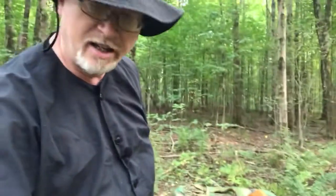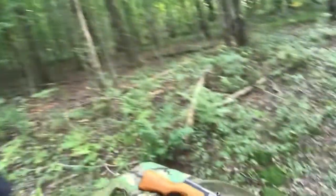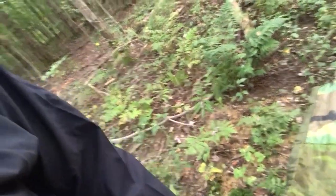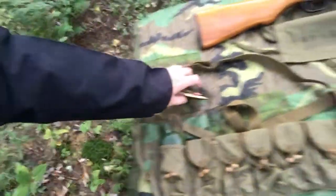So that is the typical equipment of the Vietnamese. Now I want to show you this — it's a stripper clip. This is what holds all the rounds for the SKS, and in the ammo pouch you could put two stripper clips per each pouch. Also down here they had an oil bottle, which would be used for cleaning and maintenance.